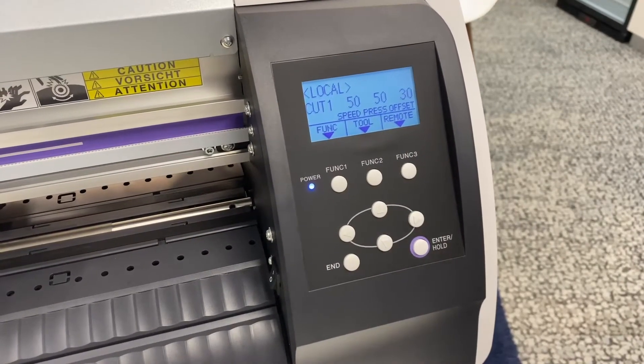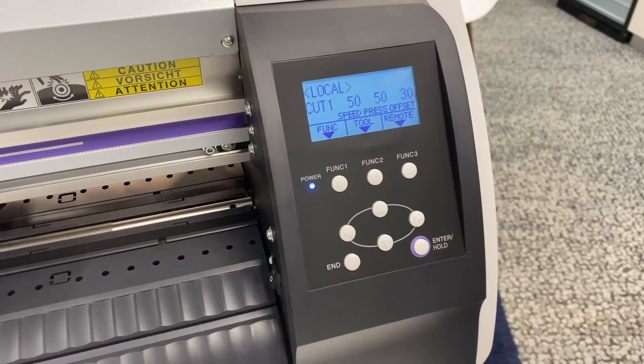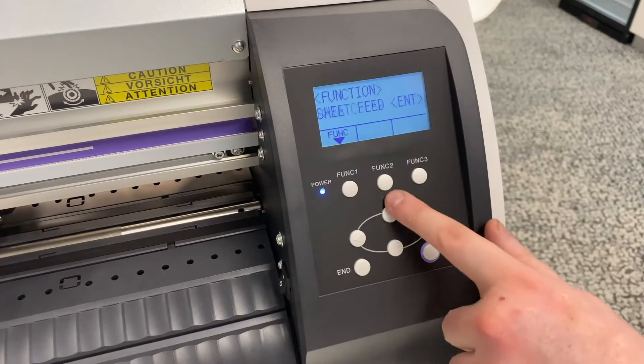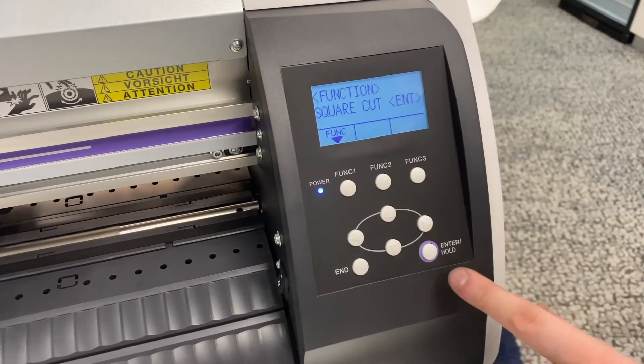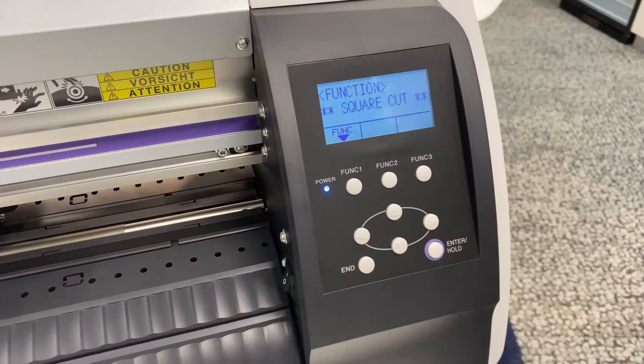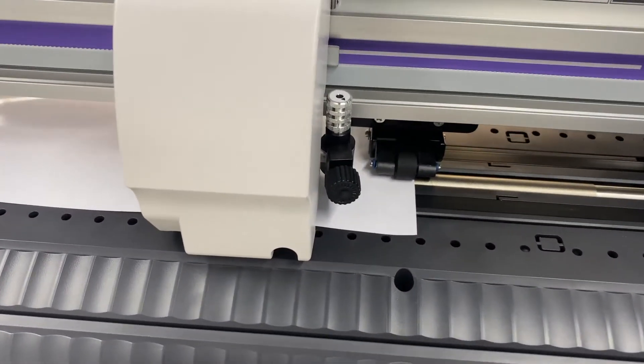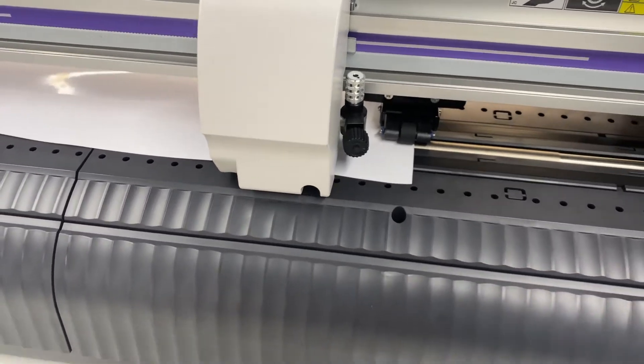To make sure that it's going to work, we need to perform a test cut. We can do that from the function key and then square cut. If I press enter on that, the machine is going to cut a square inside a square, which we can then weed off to check that the cut force is correct.